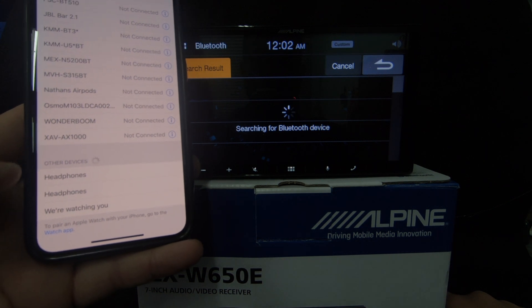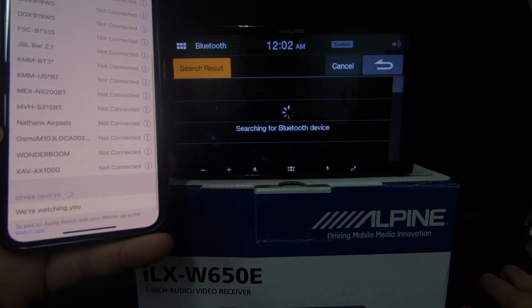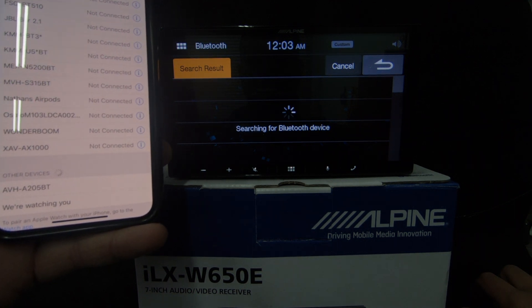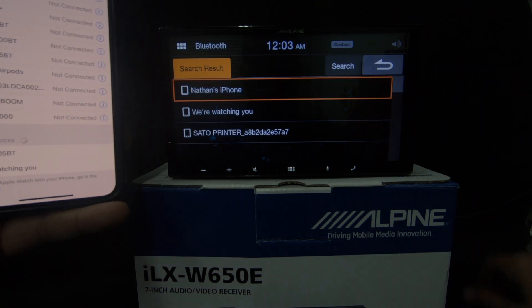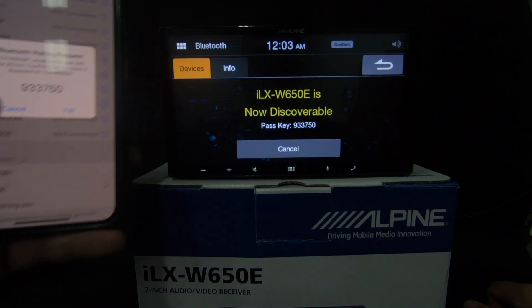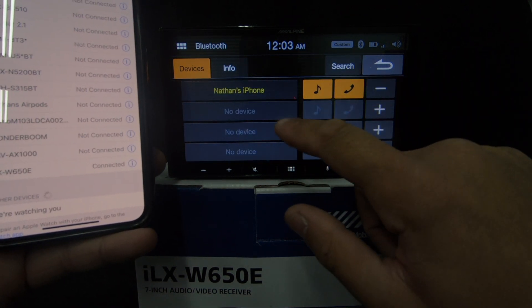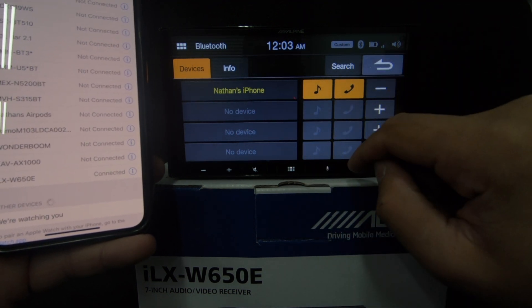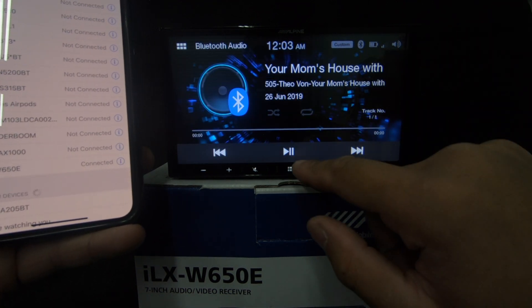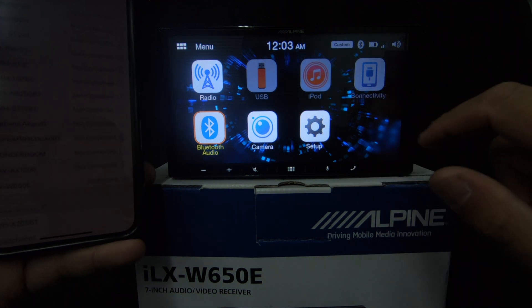The unit found the phone and connected — pretty easy. We've got hands-free and audio streaming. You can have four devices in total; I think you'll have one primary device that does both and then the rest will do phone only.